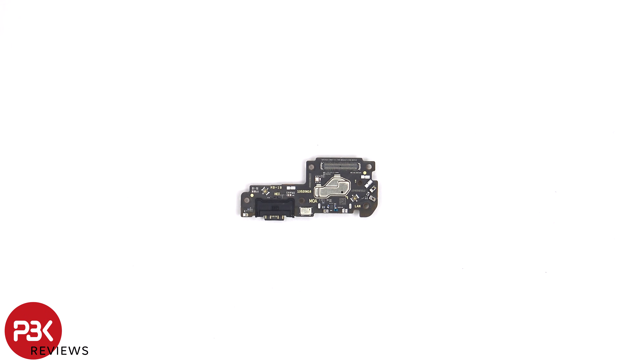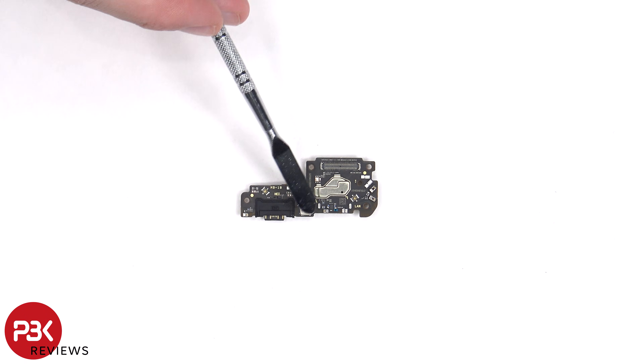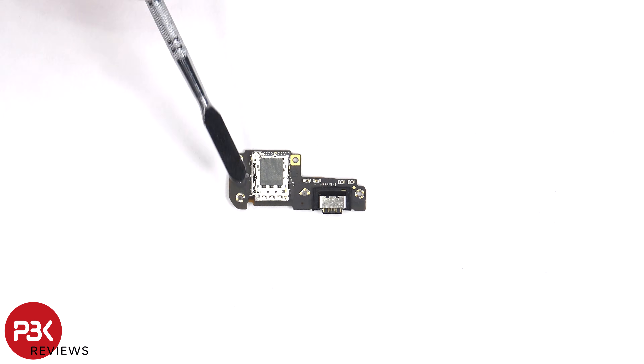There's a rubber gasket around the charger port, and the primary microphone is located underneath the shield. The SIM reader is located on the other side.